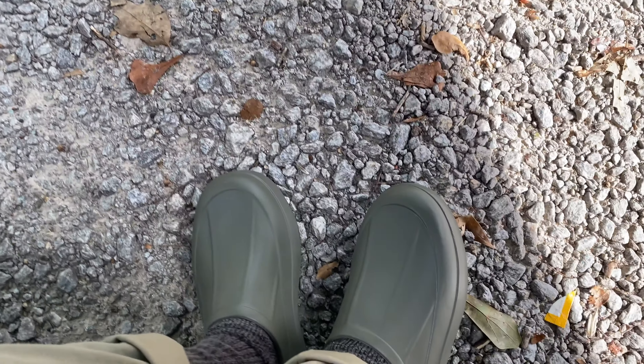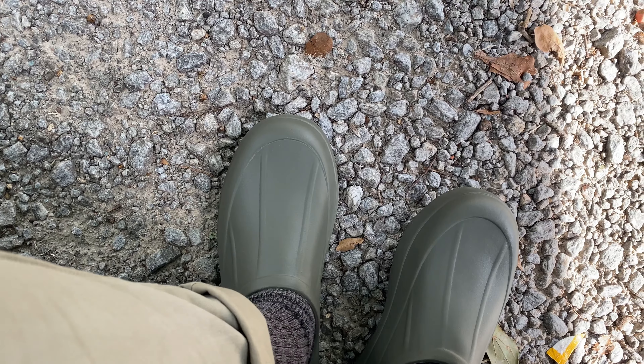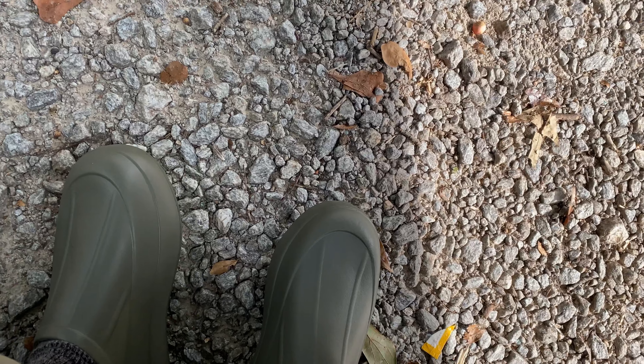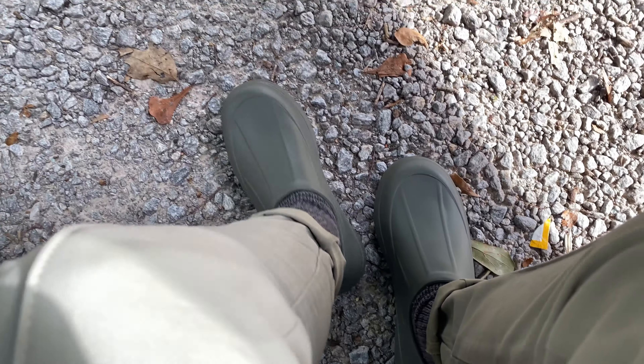Shout out to Zara's, man, for the perfect rain shoes. You ever need some little rain crocs or some little rainy or muddy day, range day little shoes, man. These guys got good grip. They cost some little — got these from Zara's, y'all. Thank me later.